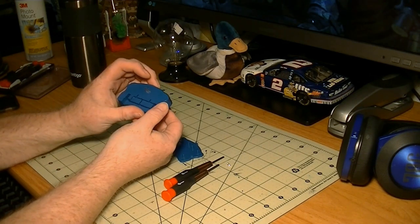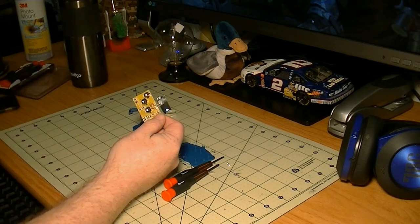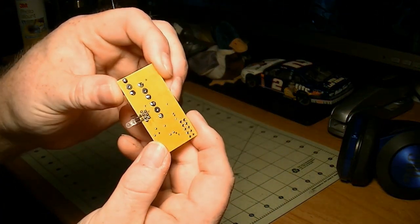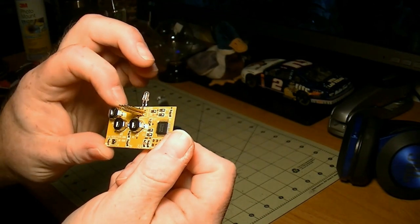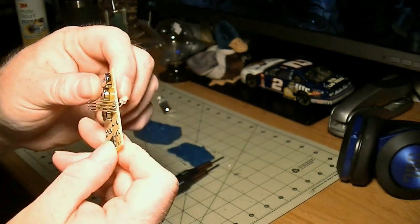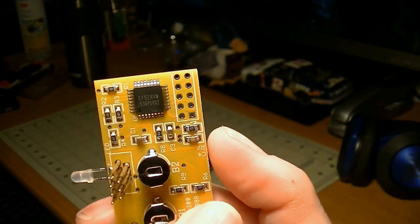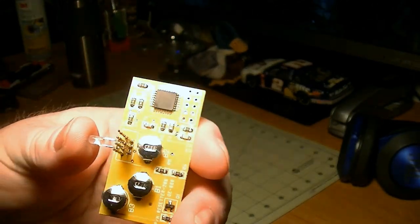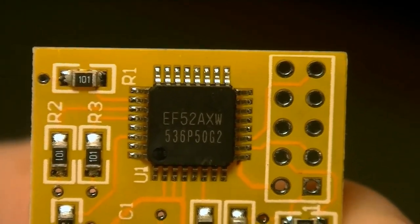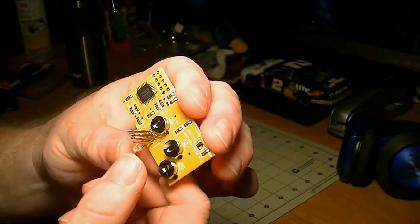I'm surprised it ain't glued together. What we got in here — well, there is a circuit board. And there's a battery. If you look, there's three little button batteries. They're basically a permanent power source for the circuit board. And there's a little chip. Let me see if it zooms in enough where you can see. Probably not. There's the chip.